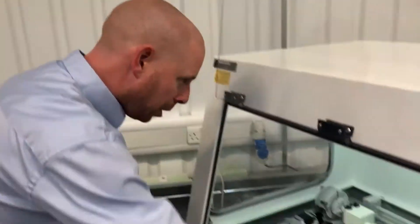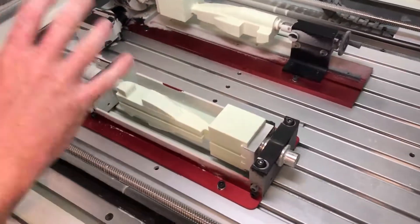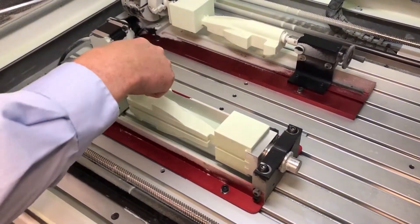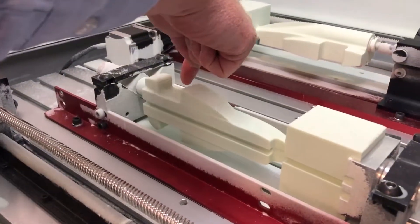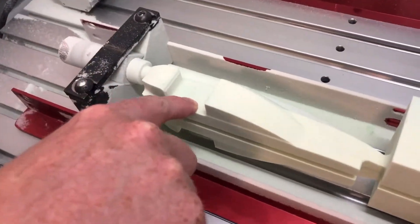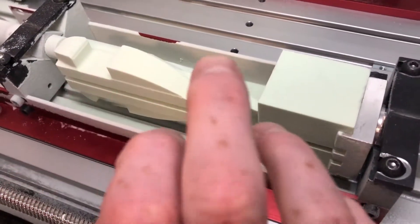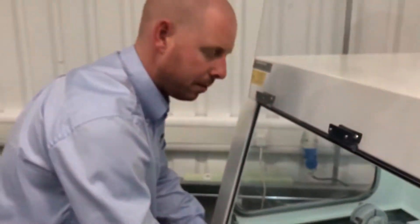We're going to use tool one for this demonstration and we're going to use two programs: a left hand side and a right hand side. We're going to get the distances from the center of the cartridge hole in X and Y, where the dimples are, and then the other one will be just an X value for the next dimple. Then we'll turn the car over and run the other program which will be on the left hand side.